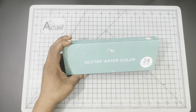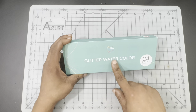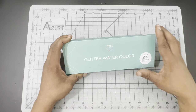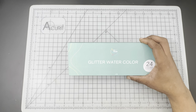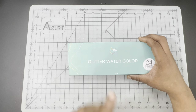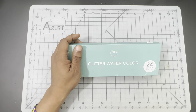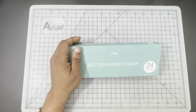If you remember, I did put up a video showing Artwell sending me some products — their 24 Half Pan Watercolor Set, some 100% cotton watercolor paper, as well as this 24 Half Pan Glitter Set. You can check out that review and the unboxing video; I will link all of those in the video description.